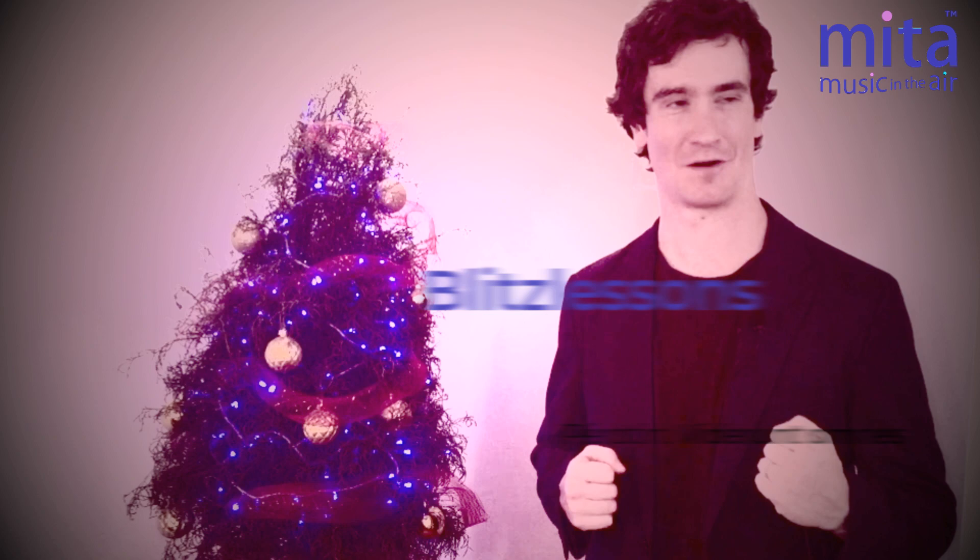Hello everyone, and happy holidays! Today we'll be looking at Perotin's Viderunt Omnes, a very early work and certainly one of the oldest Christmas songs. And I thought my dad's Peter Alexander album was old. Get ready, it's time for a Mita Blitz lesson!